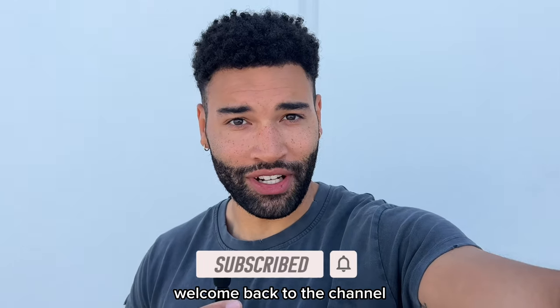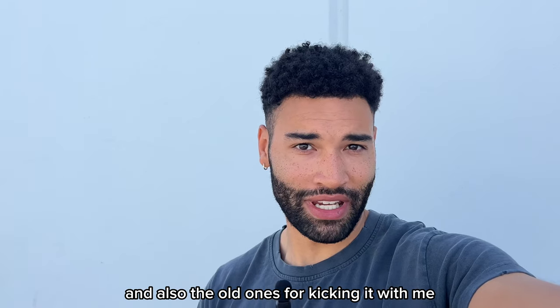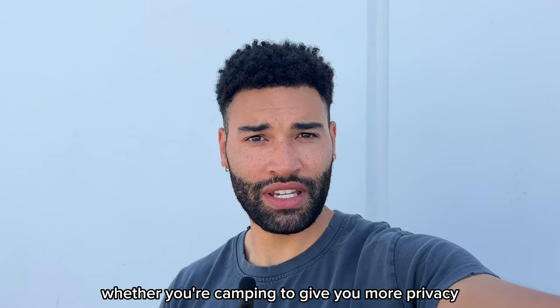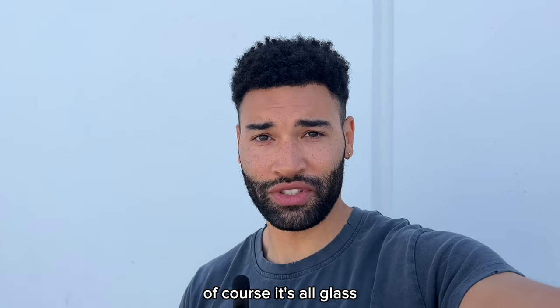What's going on everybody, welcome back to the channel. Thank you for the likes, the comments, and the new subscribers, and also the old ones for kicking it with me. Today's video is going to be for anyone that's looking for a little more protection from the sun, whether you're camping, for more privacy, supercharging for more privacy, or with these cars.